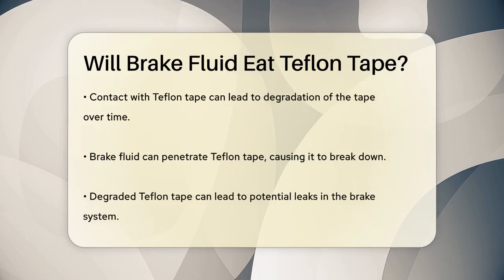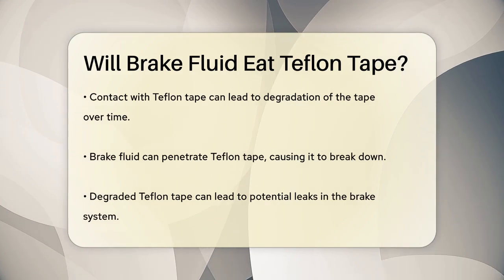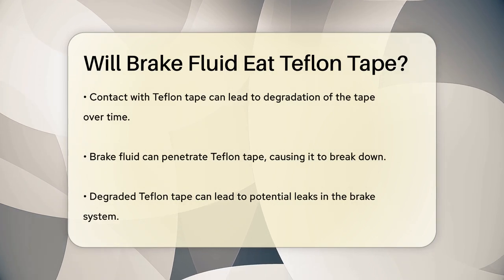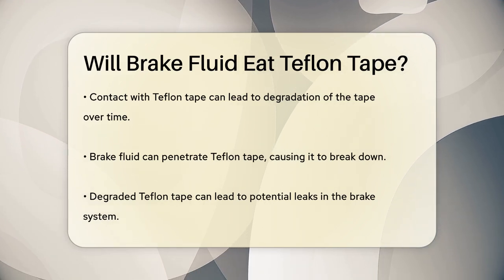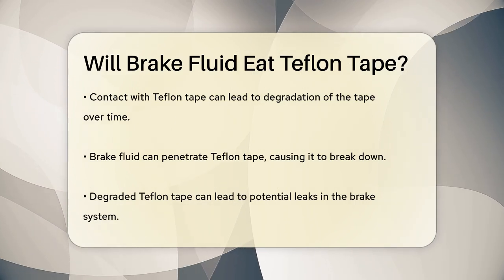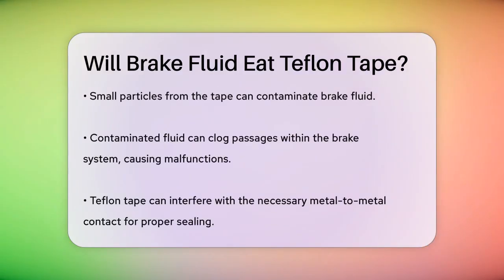Brake fluid is designed to be chemically stable and not corrode the elements of the braking system. However, when it comes into contact with Teflon tape, things can go wrong. The brake fluid can actually degrade the Teflon tape over time, because the fluid can penetrate the tape and break it down, leading to potential leaks and contamination of the brake system. When applied to brake line fittings or bleeder valves, the tape can shed small particles that contaminate the brake fluid, clogging small passages within the brake system and causing malfunctions that can potentially lead to brake failure.